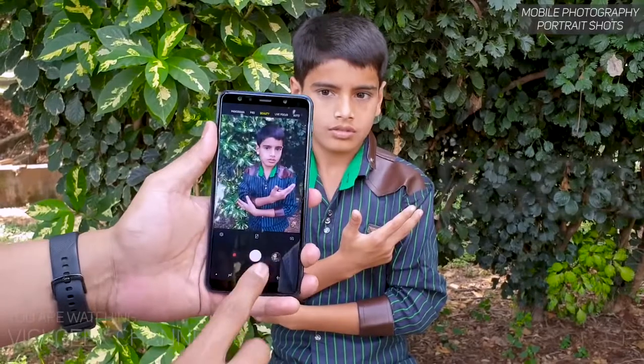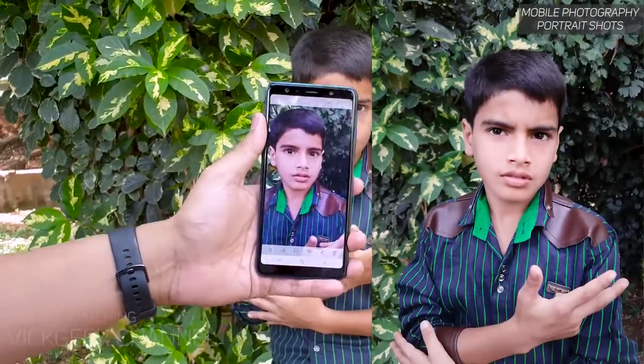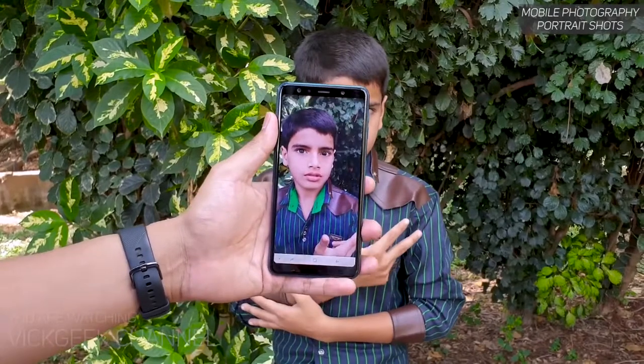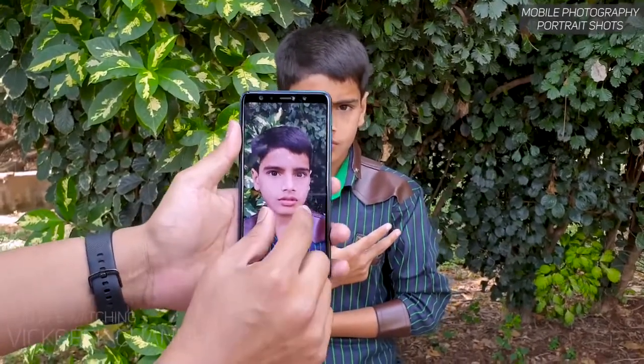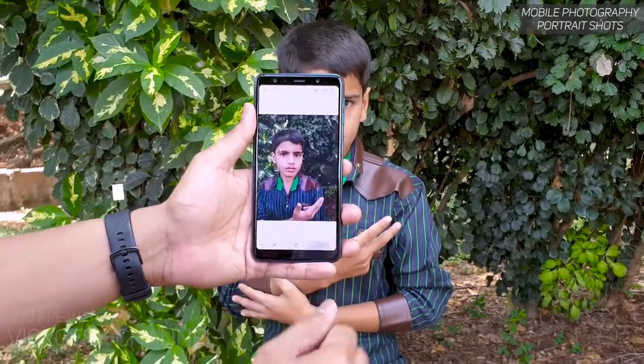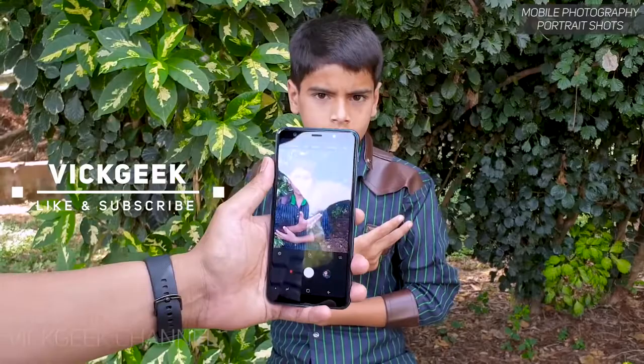That's how you do portrait photography from a mobile phone. I hope these tricks help you take better images. This was just a brief video showing how you capture beautiful looking portrait shots of any person. Hit that like button, share with your friends, and I'll see you all in another one. Until then, take care everyone, bye-bye.